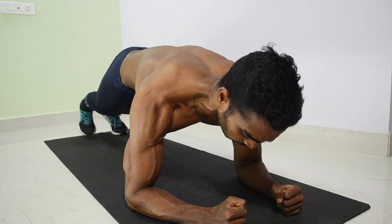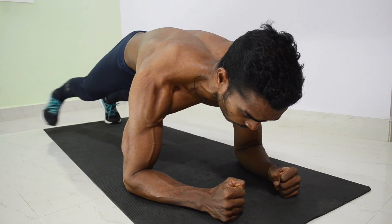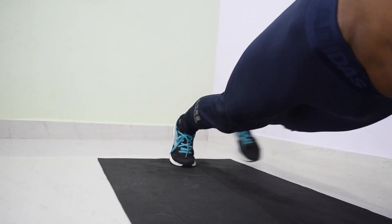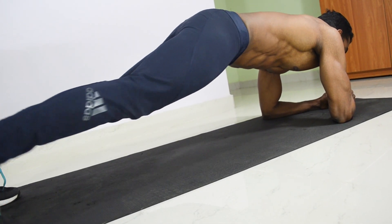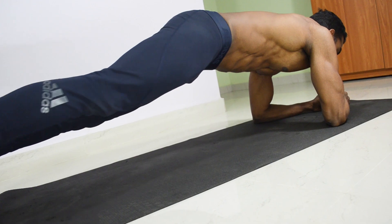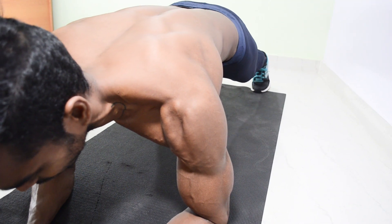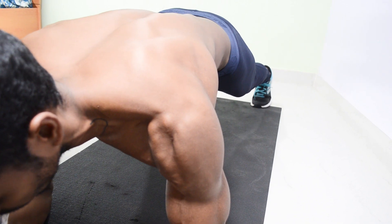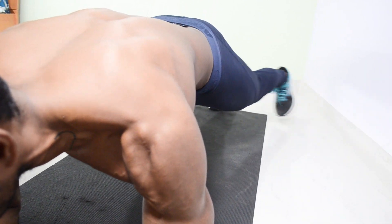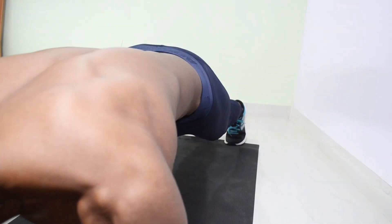If you are able to do plank for more than one minute, it may be easy for you, so move on to the plank abduction. Do 12 to 15 reps of plank abduction for two sets. Don't move the hip while raising your one leg, because if you compensate the balance with hip movement, there won't be any use in moving from plank to plank abduction. Maintain a strict form — no other movements except your hip joint.